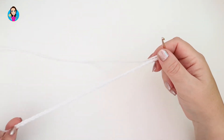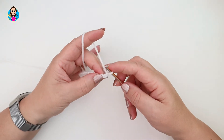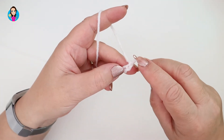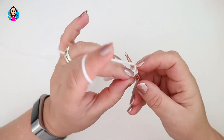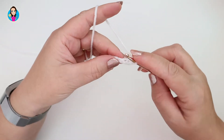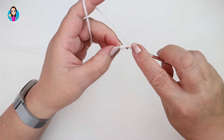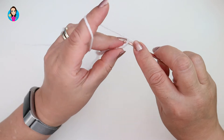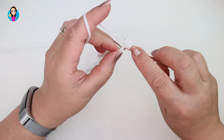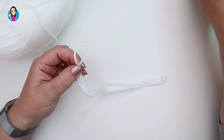I have my multiples of ten — I have 30 here. I'm now going to chain two as turning chains, then make a row of double crochets starting in the second chain from the hook. Insert, yarn over, pull through — two loops on the hook — yarn over, pull through both loops. We're going to do that all the way down the foundation chain. Pause the video while you work your foundation row of double crochets.